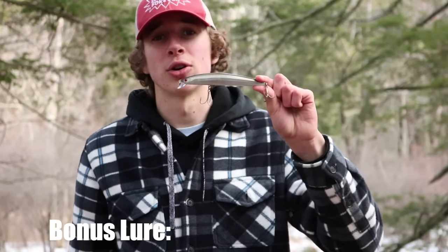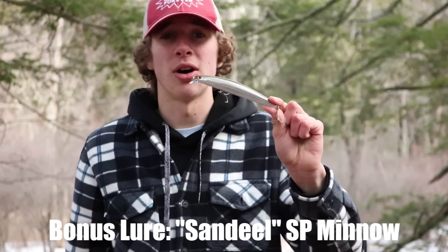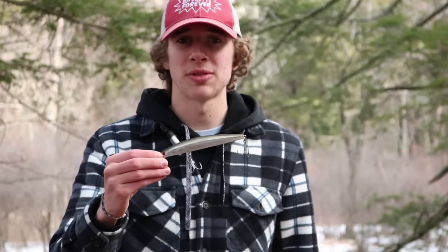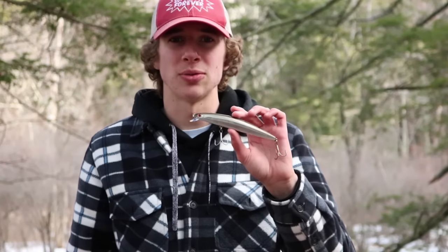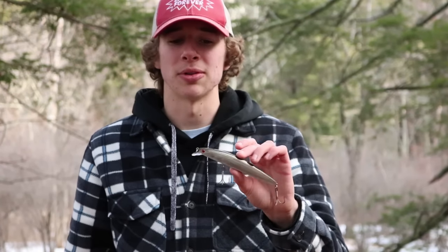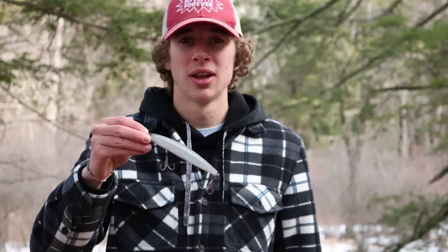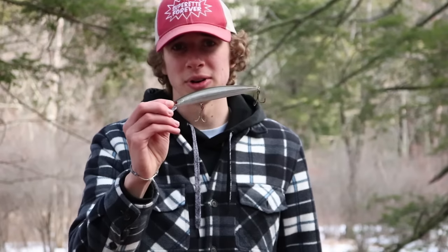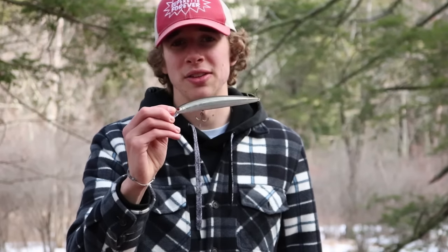There are certain situations where the Tsunami Sand Eel won't call in fish like it should, and that's when I tie on a brown over chrome or sand eel color Daiwa Salt Pro Minnow, also floating. This lure has a little more aggressive swimming action than the Tsunami Sand Eel, which is beneficial when you need a reaction bite from the stripers. They see it wiggling by aggressively, see the chrome flash, and they can't resist it. A lot of times I'll go cast after cast without a hit on the Tsunami Sand Eel, then tie on one of these — also a sand eel imitator — and start getting bit.